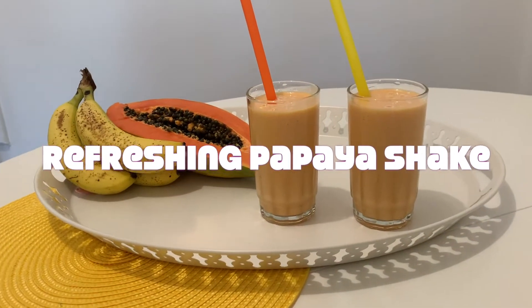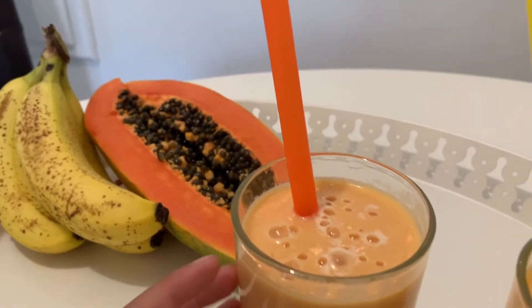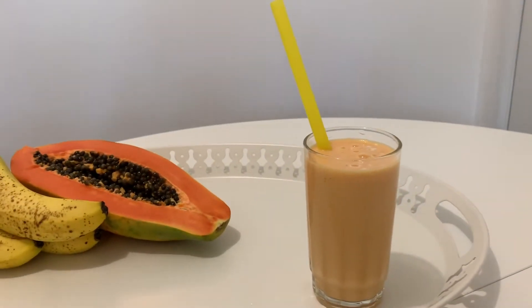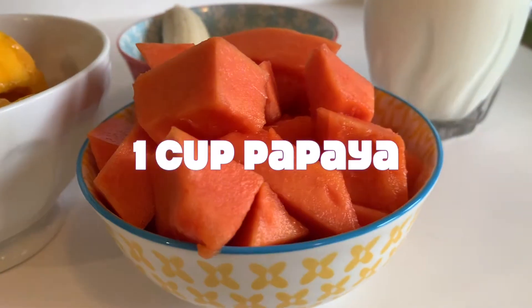Hello friends! Today we have an amazing recipe for a papaya milkshake. It is so yummy, it's healthy, it's nutritious and refreshing.